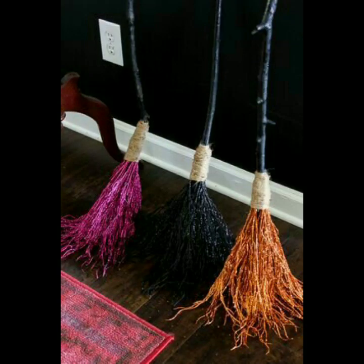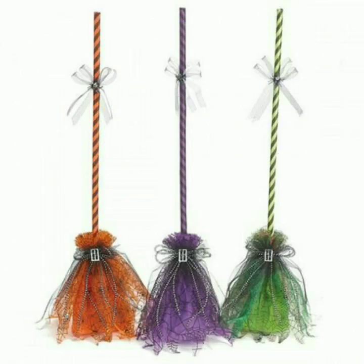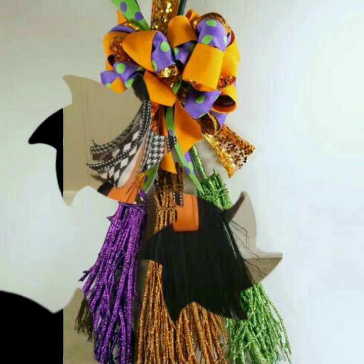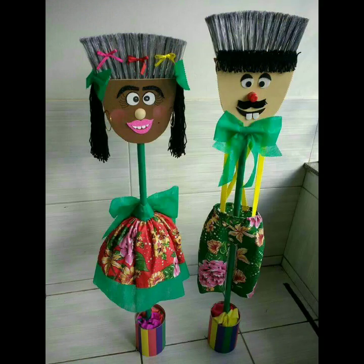Friends, in this video I have brought amazing collections for you. Those brushes that we use in cleaners — when they become damaged, we throw them away. But you can make them useful and beautiful. You can use different ribbons, glitters, colorful paint, and fabric to give them a very amazing look.